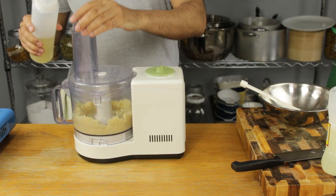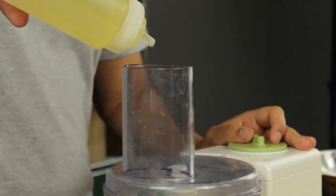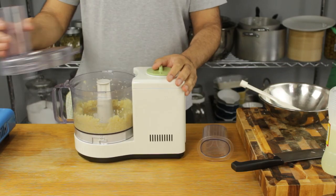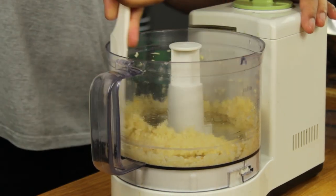Now you can start adding your oil — only a few drops every few seconds at this stage. I'm using a vegetable oil; olive oil wouldn't work with this as it has quite a distinctive flavor. Continue to keep stopping and scraping off the sides a few more times until you see that the garlic is starting to emulsify.